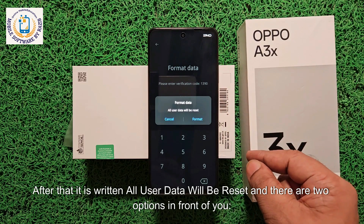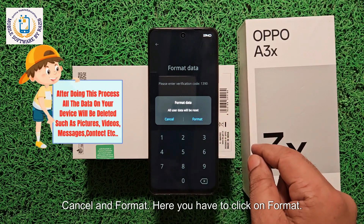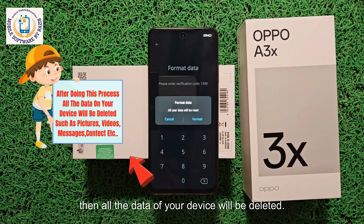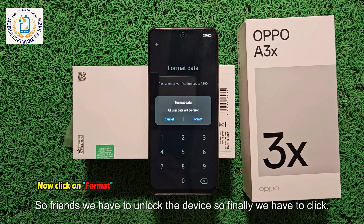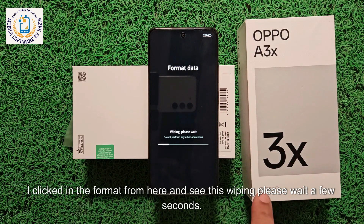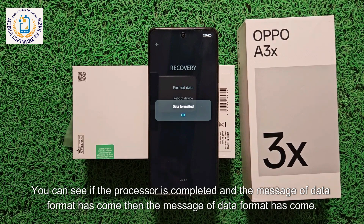It says 'All user data will be reset' and there are two options: Cancel and Format. You have to click on Format. But note that if you click Format, all the data on your device will be deleted. I mentioned this at the beginning of the video — there is no way the data on this device can be saved. To unlock the device, we finally have to click Format. I clicked Format and now you can see it is wiping. Please wait a few seconds. Once this process is complete, the data format message will appear — and you can see the process is completed and the data format message has come.